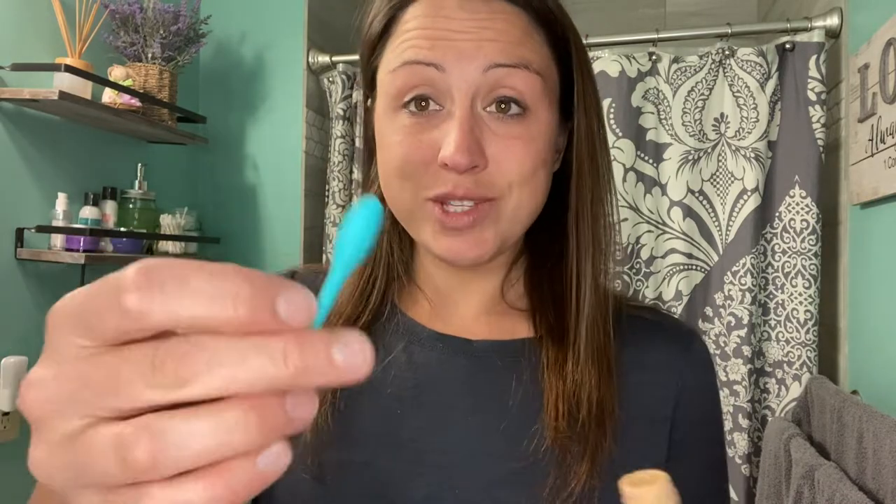If you try the spoon end and shove it inside, you're able to get a big chunk of concealer. So if this were foundation, that would be great to scoop out and apply without having to waste the last drop.